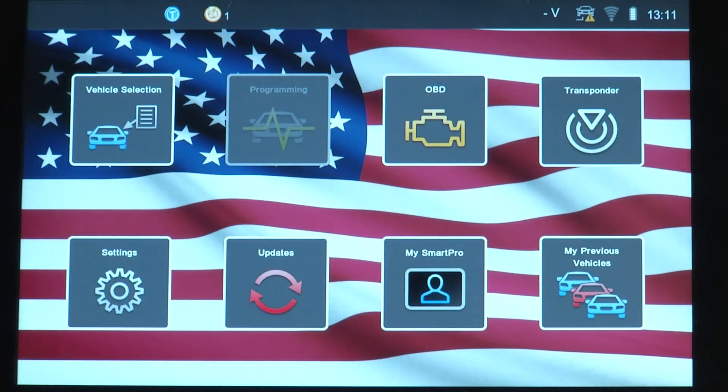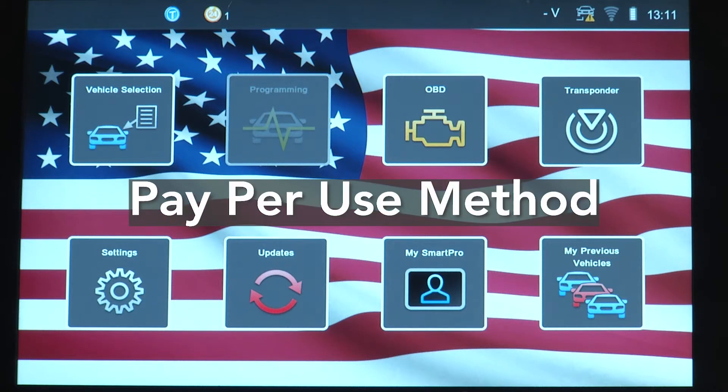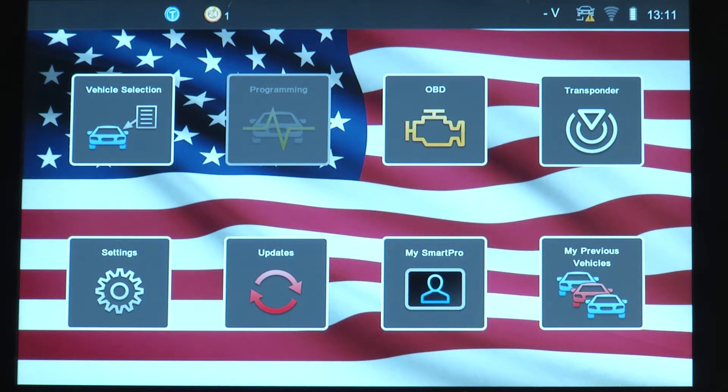The first option we're going to be going over is tokens. Using tokens is a pay-per-use method of operating the SmartPro. Each programming sequence is charged one token, regardless of the number of keys programmed.